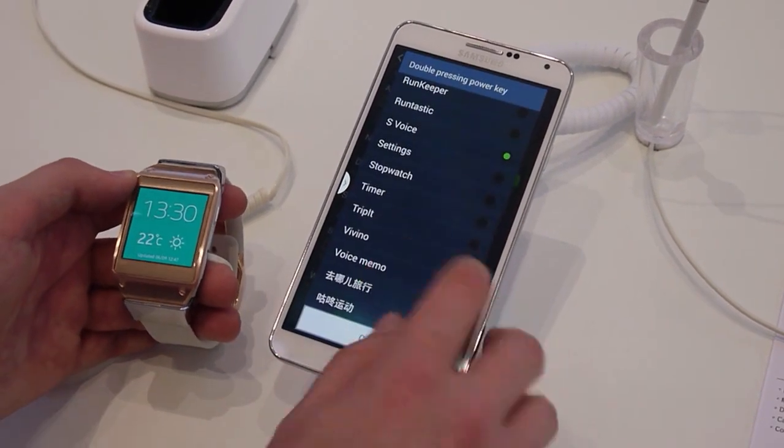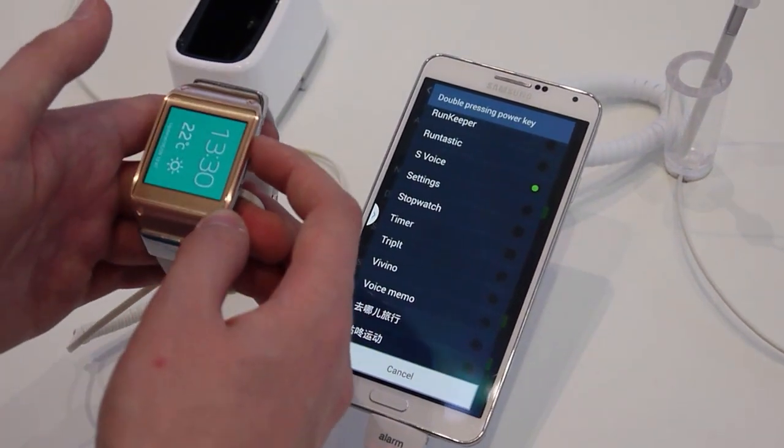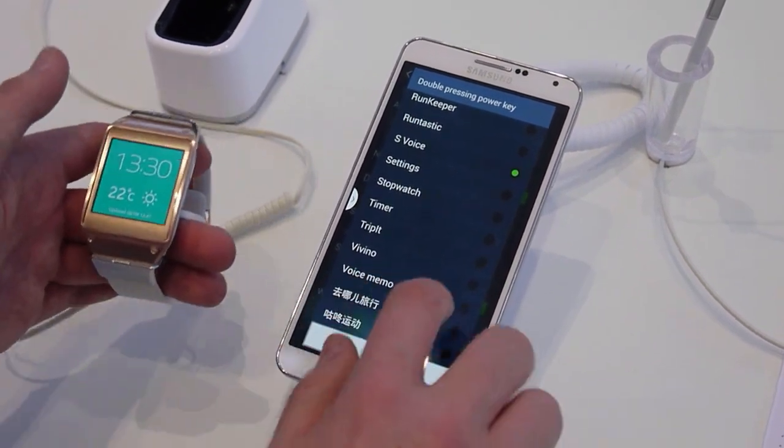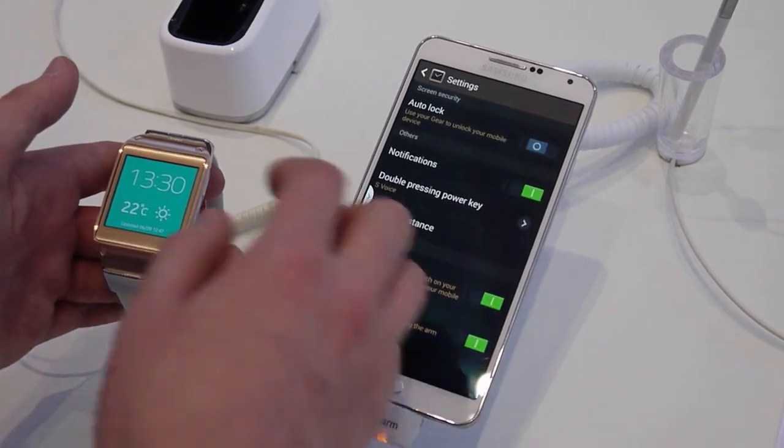There are a few other options down here. You can choose which app is launched by double-tapping the home button — right now it's set to S-Voice, but you can assign it to any app on the watch.